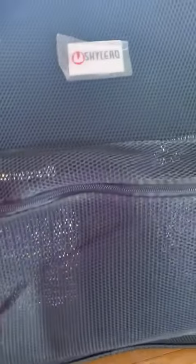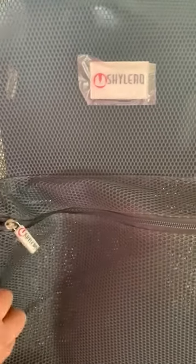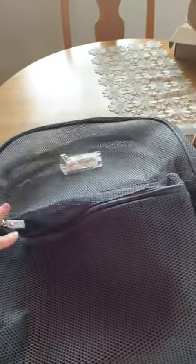That said, this would make a kick-butt swim bag — I think this would make an amazing swimming bag or even a gym bag. You have wet stuff, it's very aerated, and you have big pockets for big water bottles. So I think if anything, this will most likely get used in this house as a swim bag.